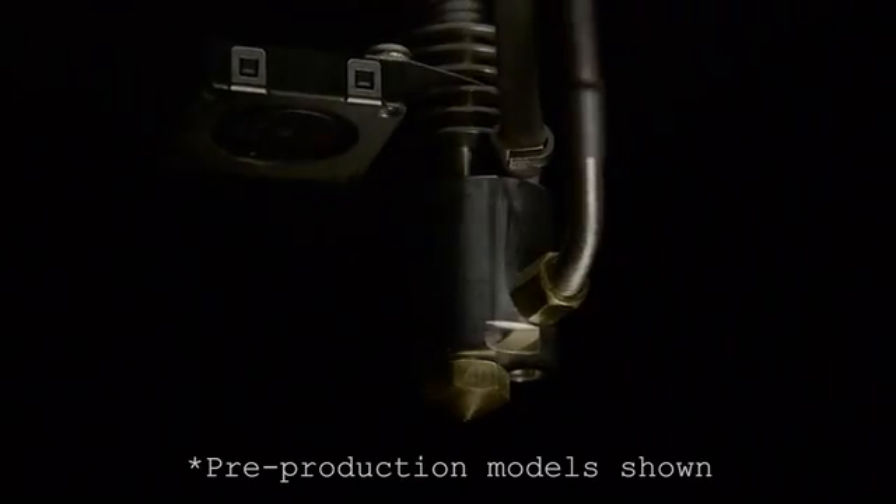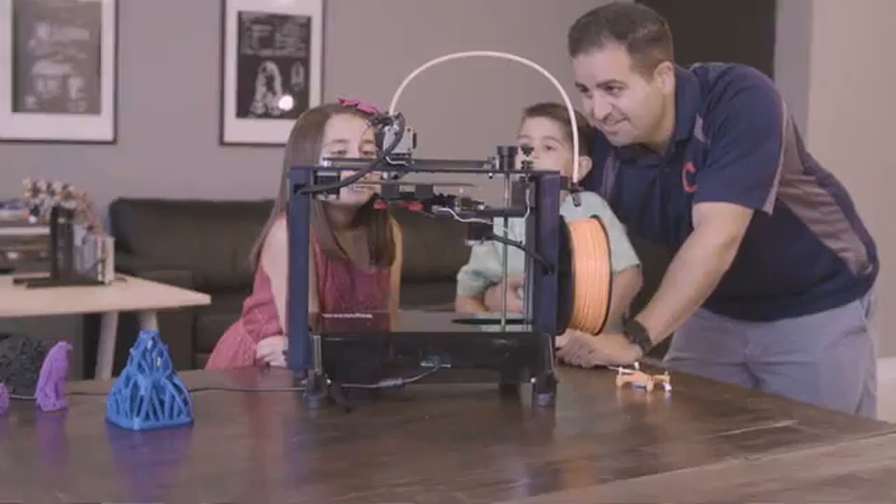We have high standards, which is why we spent two years developing the next generation hot end — a hot end that makes printing consistently reliable and enjoyable across all skill levels.